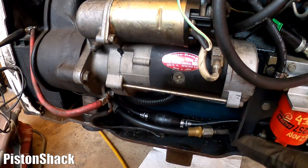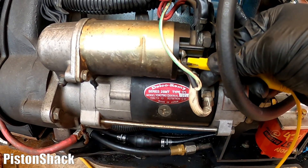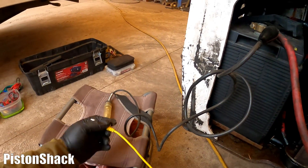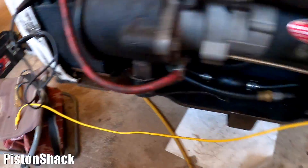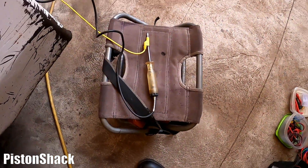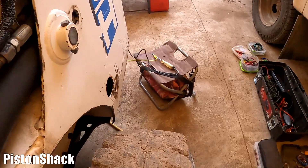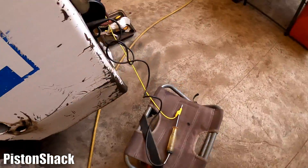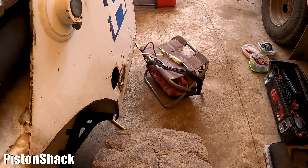Now let's test the voltage drop at the starter control post - this little stud here. Same way, we're connecting to the stud. You will see power on the stud when the key is in the crank position. Same thing - we want to see a constant light; it might dim a little bit, that's okay, but we don't want the light to go out if we have a serious voltage drop. The fuel solenoid and glow plugs are cycling one more time - that opened the fuel. Light is on. Glow plugs off - let's crank it.